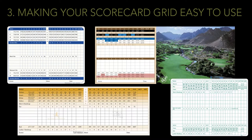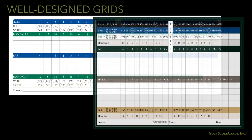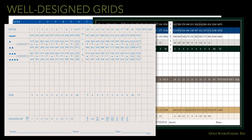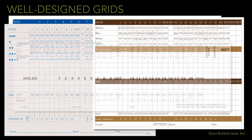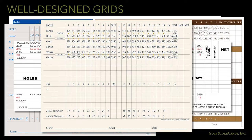Making your scorecard grid easy to use. The scoring grid is the most important part of the scorecard. Well-designed grids are important for golfers. You need to make sure it is easy to use, well-organized, and as decluttered as possible. Here are a couple of pointers to keep in mind when you're designing your grid.